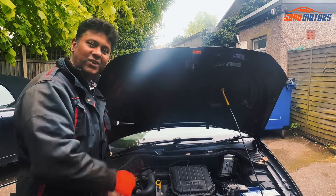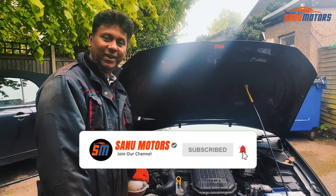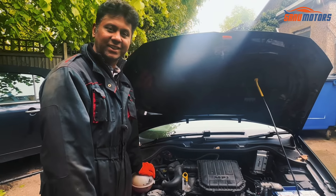That's how you top up your engine bay. Please subscribe and follow our channel — you can get a lot of useful videos and tips like this.